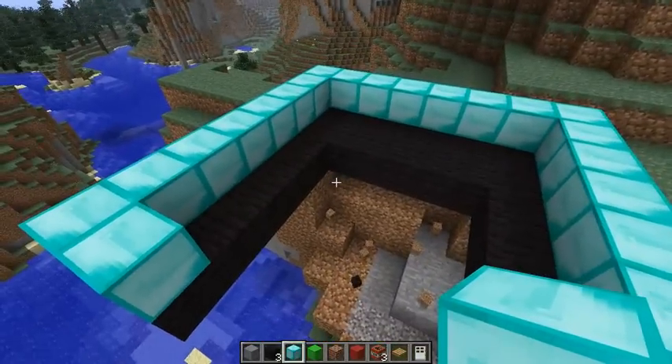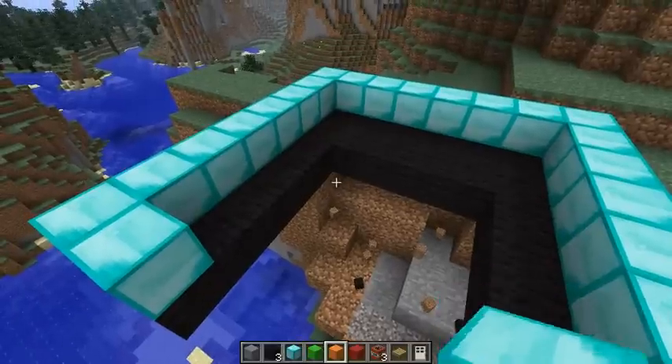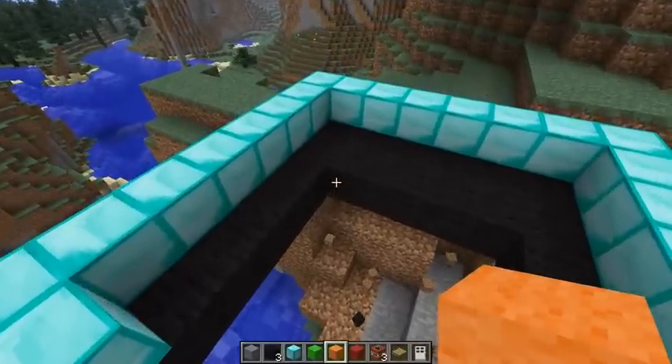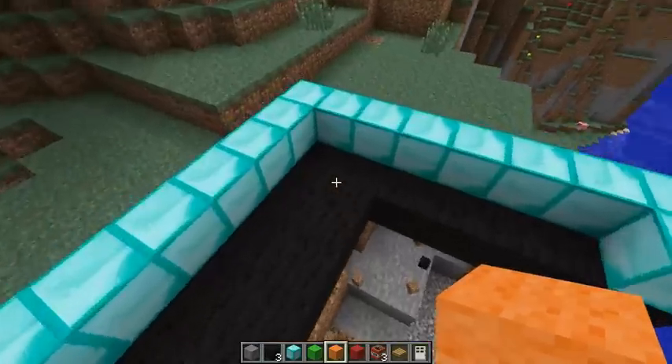And now I'm gonna put my own little spin on it. I'm gonna use orange wool — yeah, let's just do that. Orange. Get some more color.